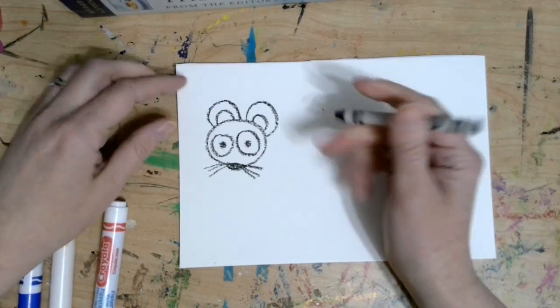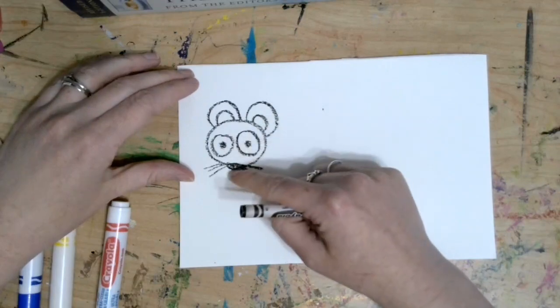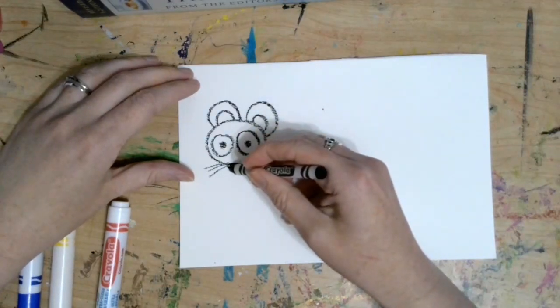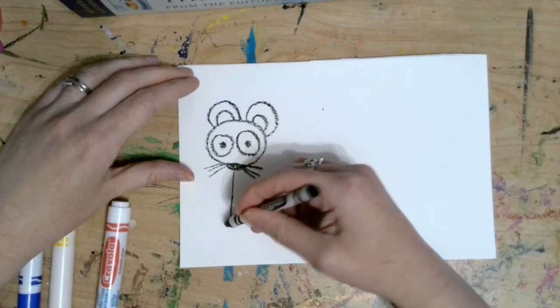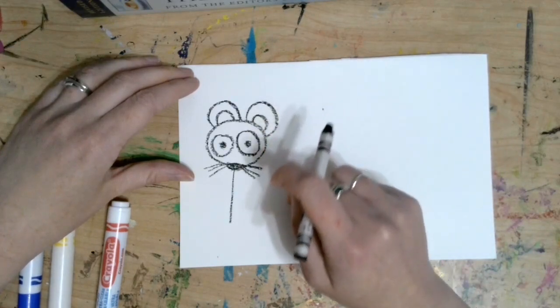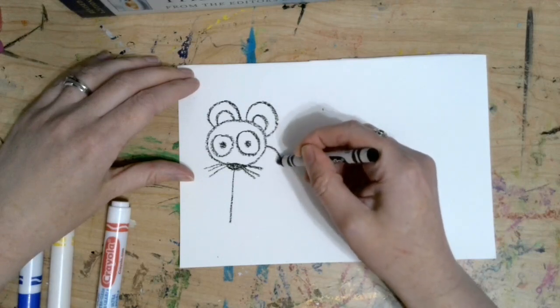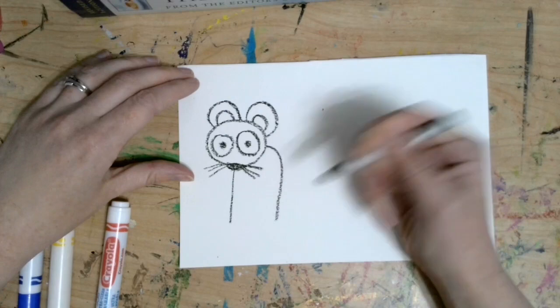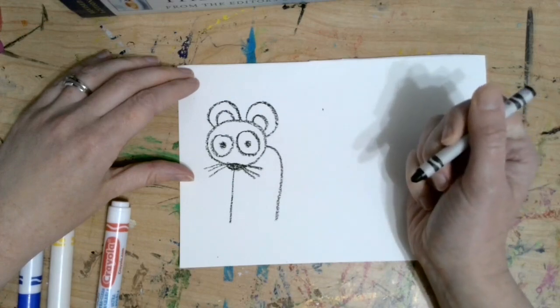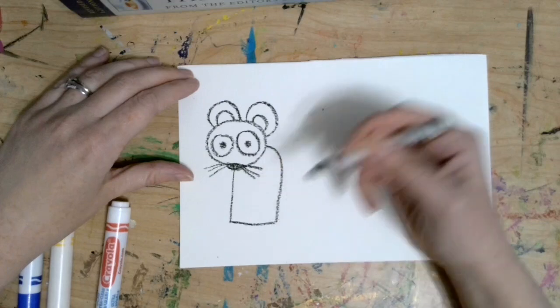While we have a head on our mouse, we need to give him a body. I'm going to start under the nose and draw a straight vertical line that comes down — that'll be his front. Then we're going to add the back with a curved line, starting on the side of the head and drawing a curved line down about the same size. Then we can draw a horizontal line to close the shape.